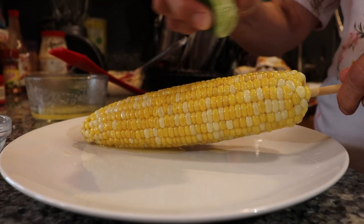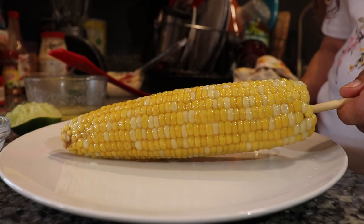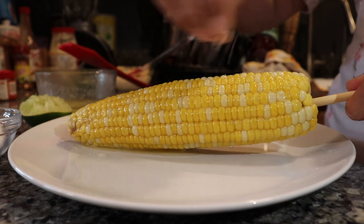Let's kick things up a notch — let's grab some salt, grab some lime, and grab some chili powder.